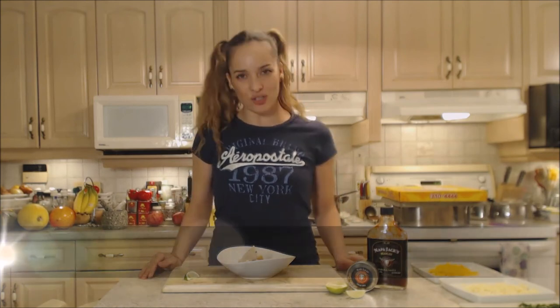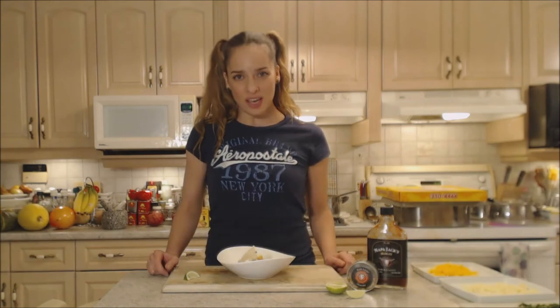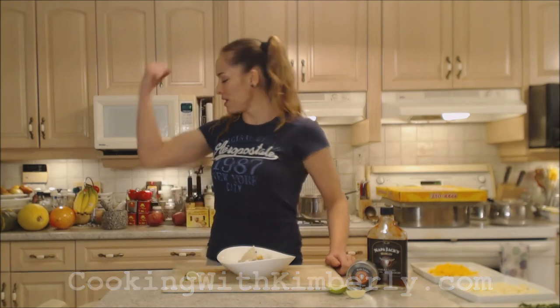That's how you do it, folks — that's how you cook chili dogs in a pita. You're gonna love it. Follow me on Twitter at CookingWithKimE with a capital E. Like the fan page at facebook.com/CookingWithKimberly. My shows are on ifood.tv/CookingWithKimberly, youtube.com/CookingWithKimberly, and you can find me syndicated on Roku. Come to my website at CookingWithKimberly.com and subscribe. Interact with us and let us know what's going down in your culinary world. Be a champion in your kitchen and eat deliciously. Bye!